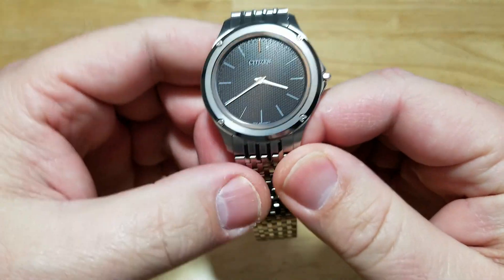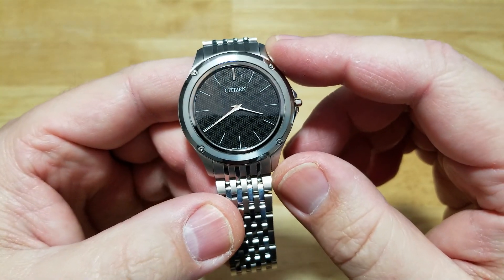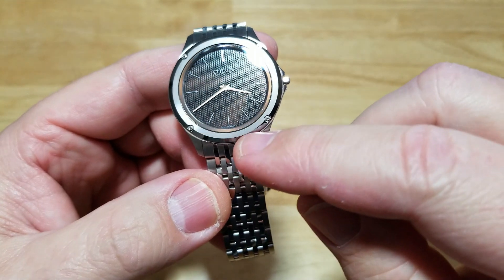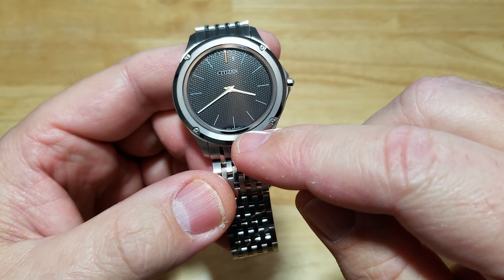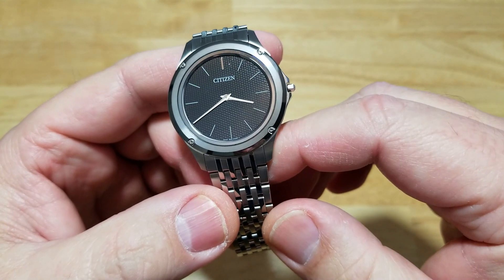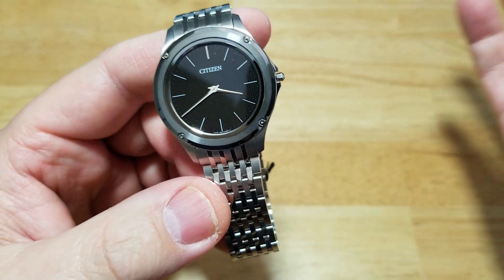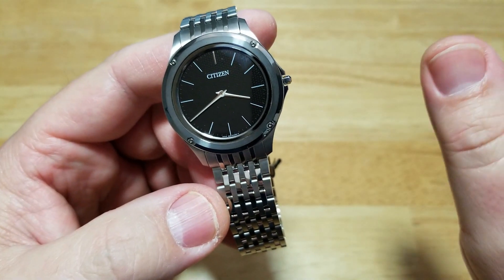Let's get to the actual watch itself. There really aren't many features — you've got some applied indexes, a really simple black dial, the word Citizen, and no other writing except at the very bottom where you can see Japan and the movement number, which is 8826. That's it. I wish they could have maybe engineered a date window in there, but I'm assuming because the watch is so thin and all the tolerances, they just couldn't do it. Not a big deal — it's cool enough that it's the world's thinnest solar-powered watch. That's good enough for me.